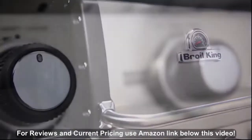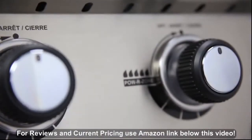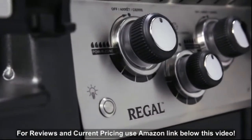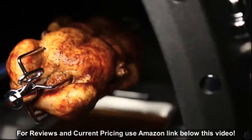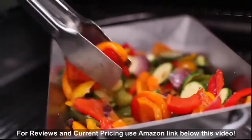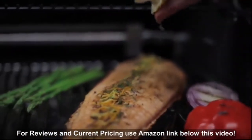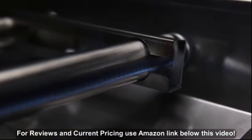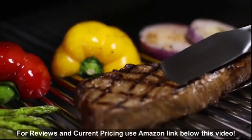For the outdoor chef who wants the best in both style and performance, Bro King's Regal Series is the perfect choice. Bro King's legendary cooking system gives you the ability to cook almost anything on your grill and in any style you desire. Each component of the cooking system is designed and engineered for one purpose: great barbecue flavor.